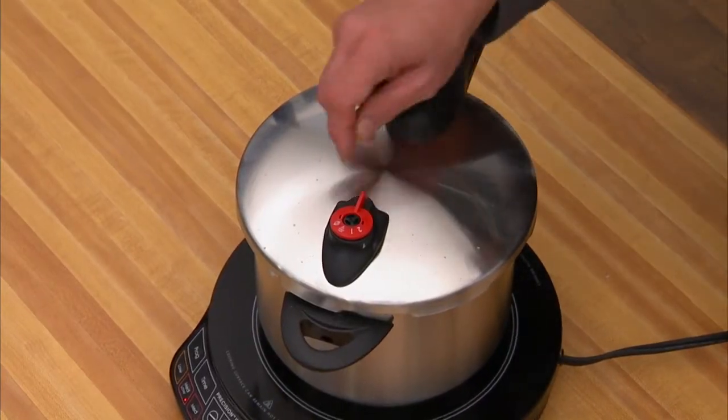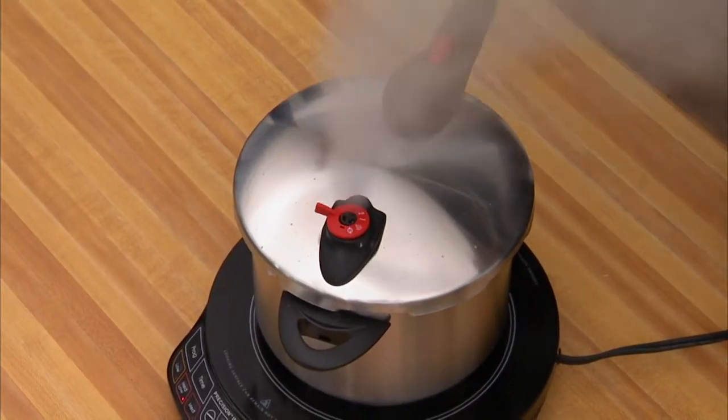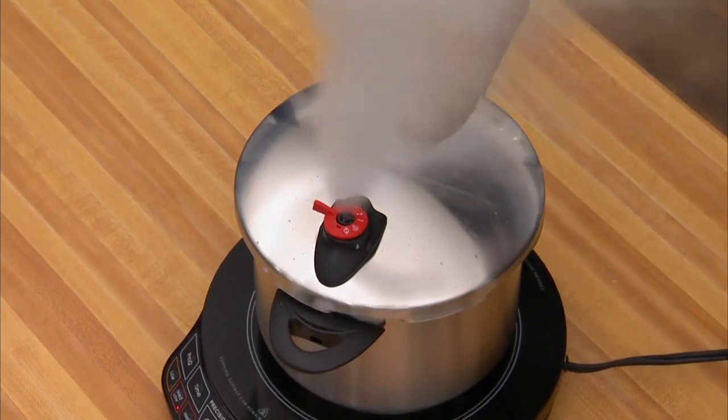Over here, I'm going to show you how easy it is to release the steam. Comes right out. I love that sound. My son loves it.